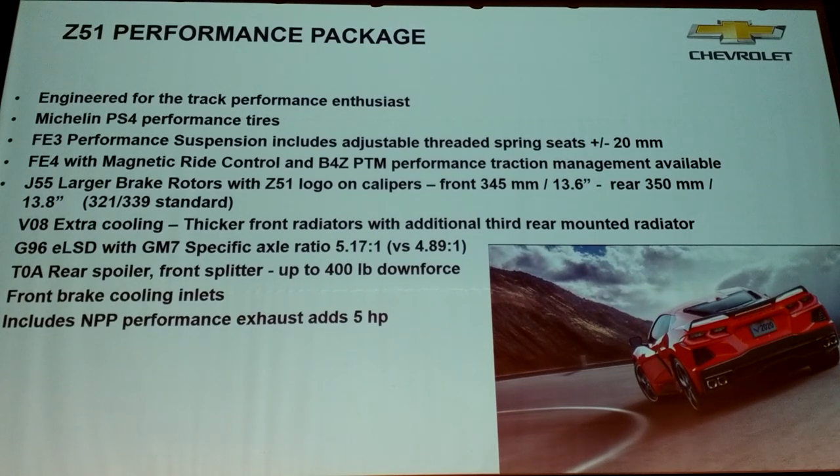But there's still lots of content in Z51. You get summer performance tires — track-oriented summer tires. You get FE3 performance suspension with adjustable threaded spring seats. You can also add FE4 magnetic ride control on top of that. And this isn't just the same MR we've had previously — this is a fourth generation. We were pioneers in this technology, and now we're on the fourth generation. The big deal is we put accelerometers on the knuckle.